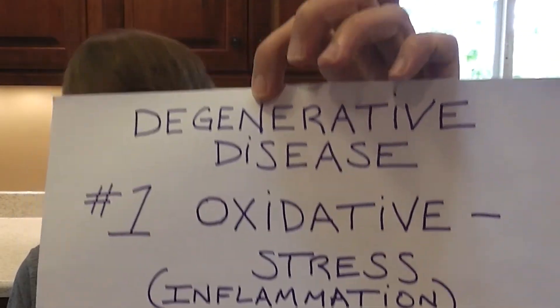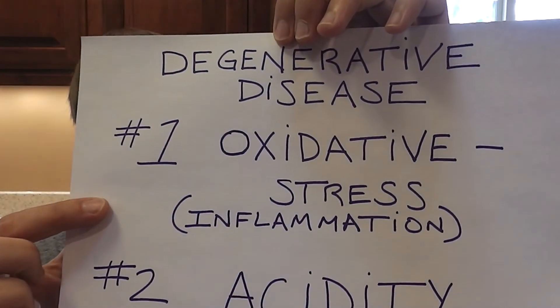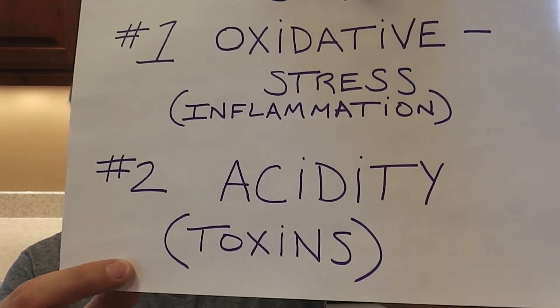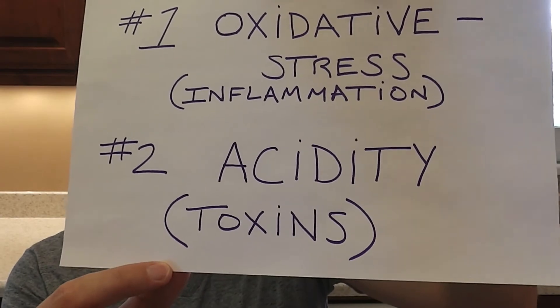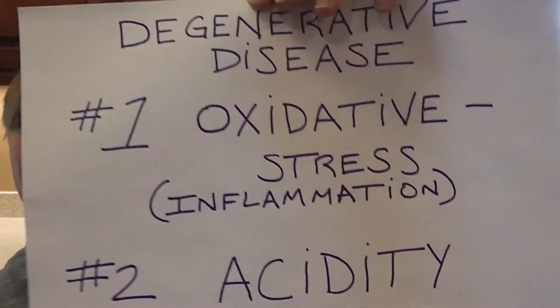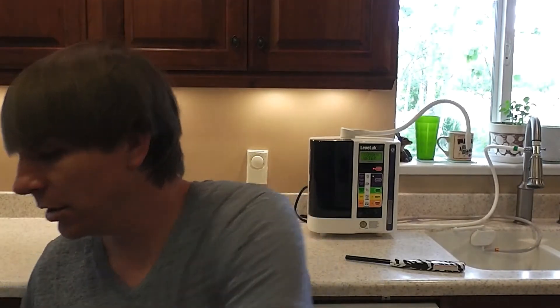To give you a visual of oxidation: you have an apple, you cut it in half, it turns brown. That's the oxidation — the rusting, the aging. If you put that apple cut in half in this water, it's not going to turn brown because this is an antioxidant because of the dissolved hydrogen in the water. That's also an anti-inflammatory. So oxidative stress or inflammation — and the other cause of degenerative disease is acidity, too much acidity, or in other words, toxins.